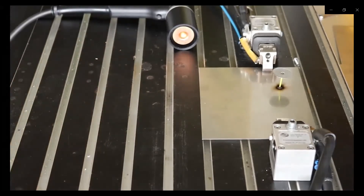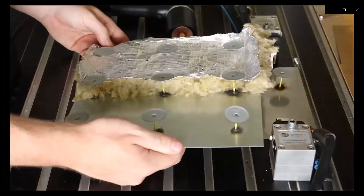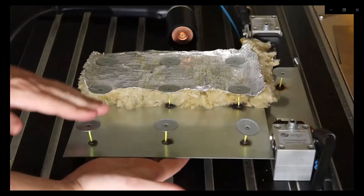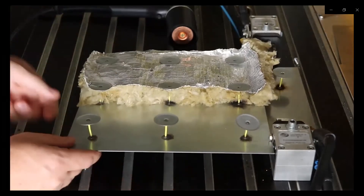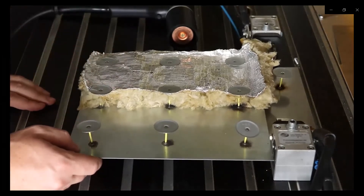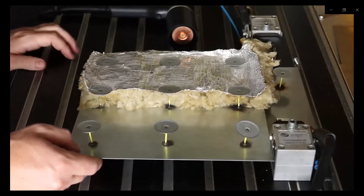Usually this is done with the insulation mat between the workpiece and the cupped head pin, but for demonstration we are doing it without the mat. In this application view you can see how it normally looks — in the front are the cupped head pins welded without the mat, and in the back are the cupped head pins with the insulation mat between them, showing how the application works normally.